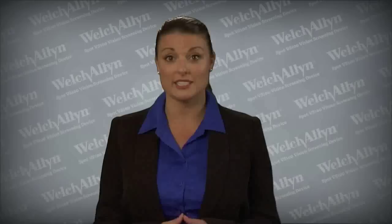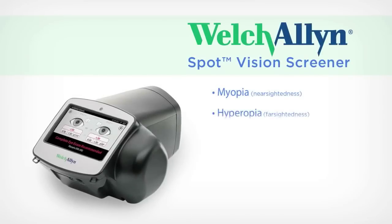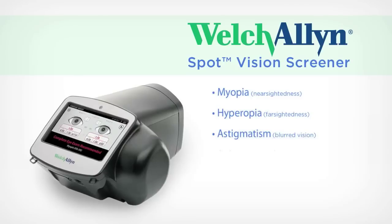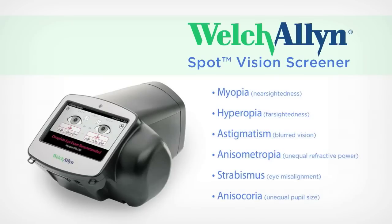Spot is powered by patent-pending technology that quickly detects the indication of the following vision issues: myopia (nearsightedness), hyperopia (farsightedness), astigmatism (blurred vision), anisometropia (unequal refractive power), strabismus (eye misalignment), and anisochoria (unequal pupil size).